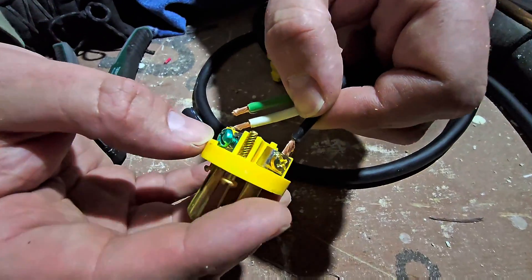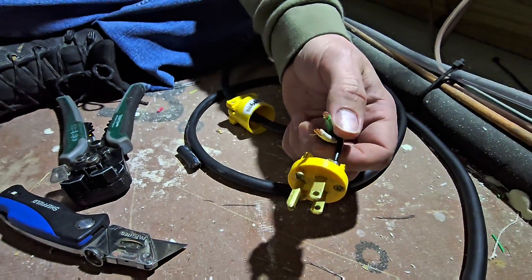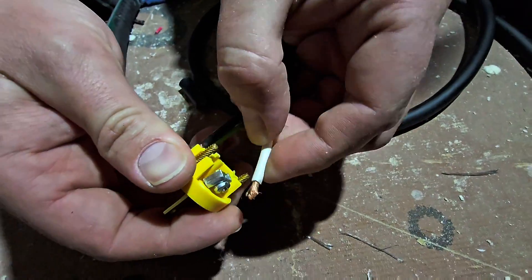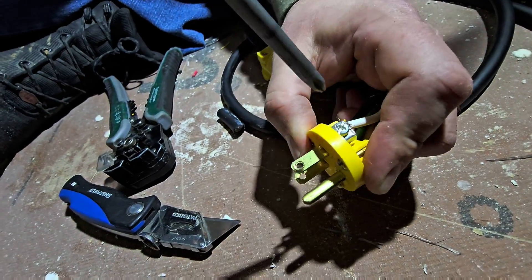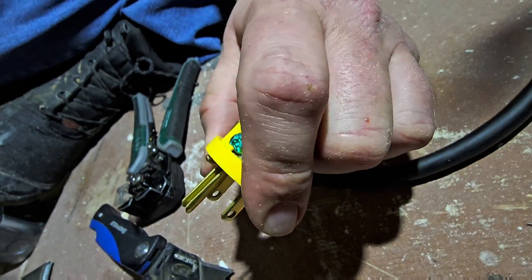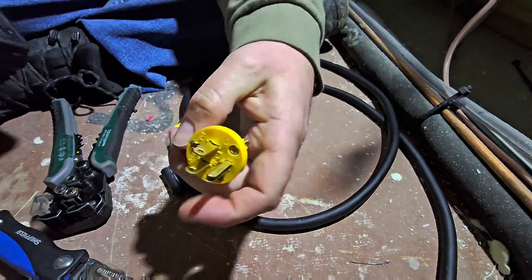Then we're going to take these three wires and land them on the terminal. So gold — we insert our black. Get your Phillips screwdriver, flathead, or Phillips bit. Now you can see that one's landed — pull on it to make sure it doesn't come out. Then we're going to land the neutral wire under our silver-plated screw and screw that one down. Now we've landed all three — make sure you tighten everything up.